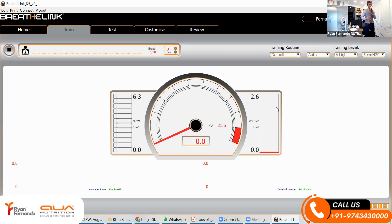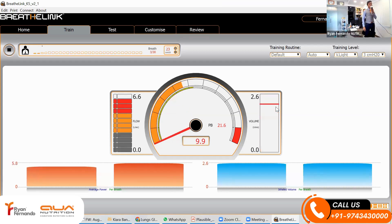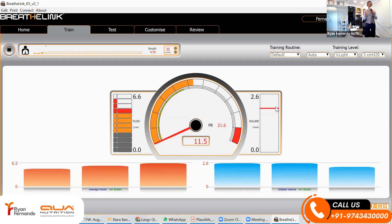You take in rapidly, you exhale slowly. Let's watch this lung speedometer. My personal best has been 21.6, and that's my flow.